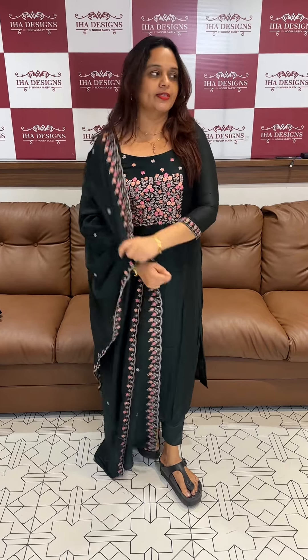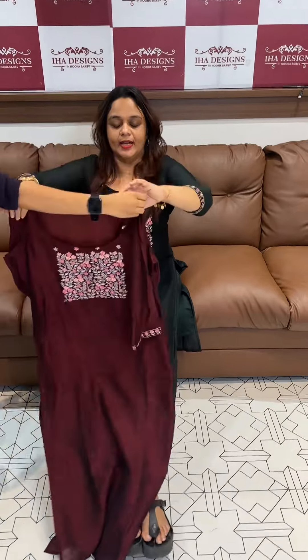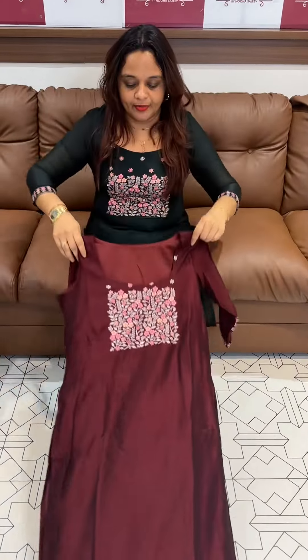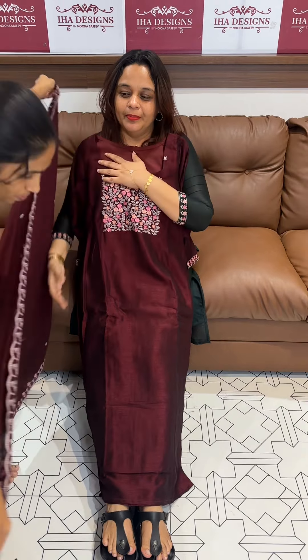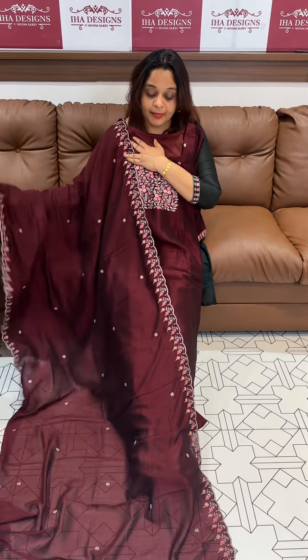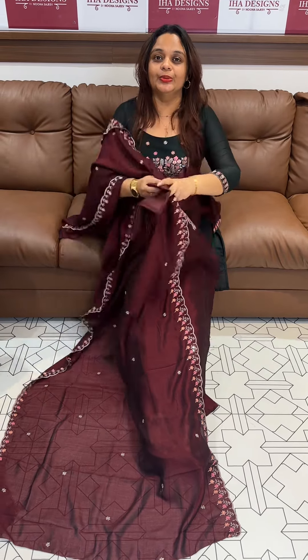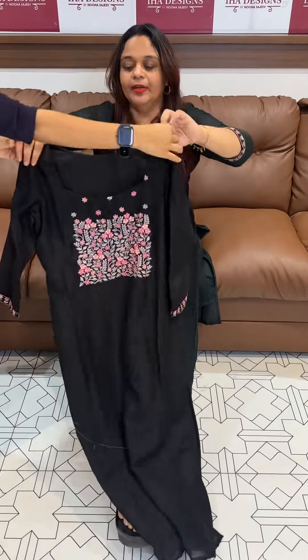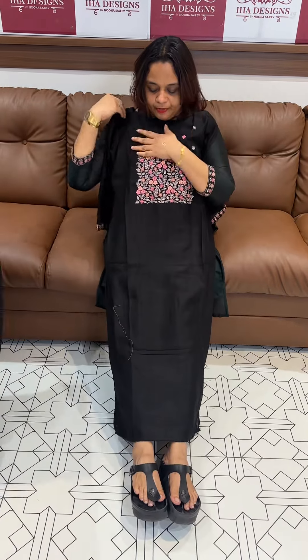The first color is dark burgundy with white on the bottom. The next one is dark burgundy, blue, and beige. The color combinations are very cute.